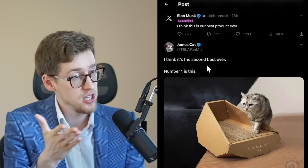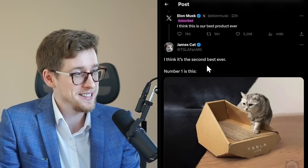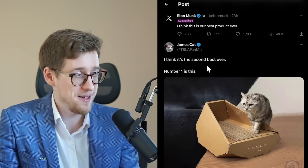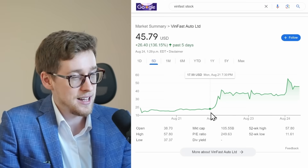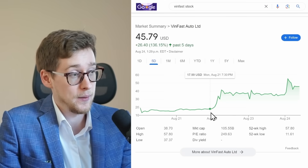James says the Model S is Tesla's best product, and here's the US pickup truck market size chart. But I think one thing that will happen is that market will expand once the Cybertruck launches and scales, because people who never wanted a pickup truck will want to get one.